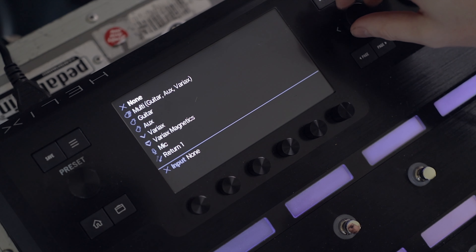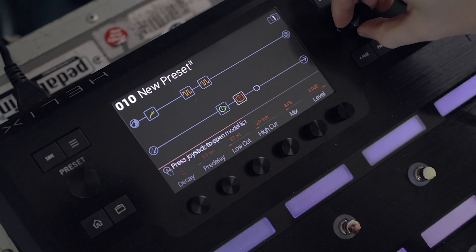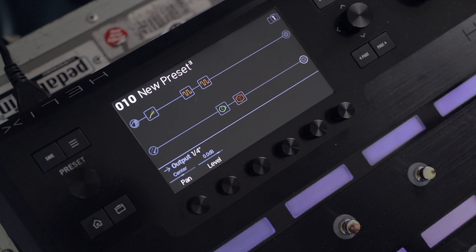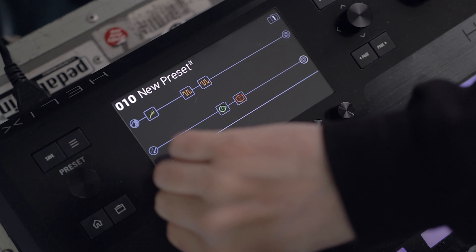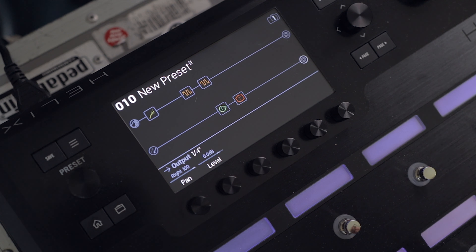Come over to the input and change it to Return 1. The Helix has a load of loops on the back that can be used for patching in different pedals and things like that. I'm going to use Return 1 to be the signal being sent from the amp's effects loop into that line of audio. Now I've sorted the input, let's sort the output — I've set it to the quarter inch jack again but this time I'm going to pan all the way to the right, which means that audio is only going to come out of the quarter inch output on the right socket.